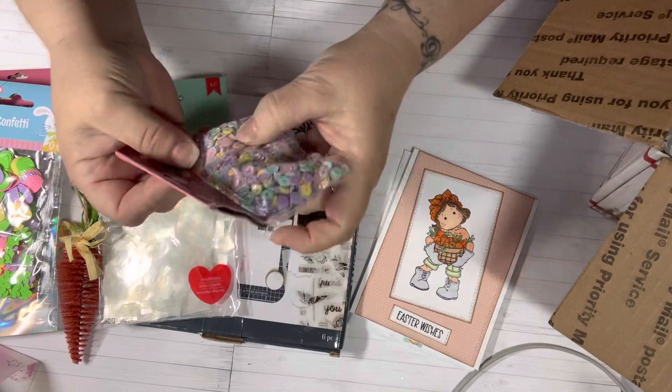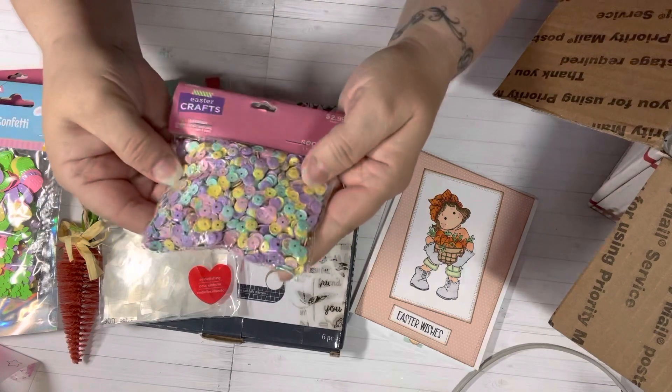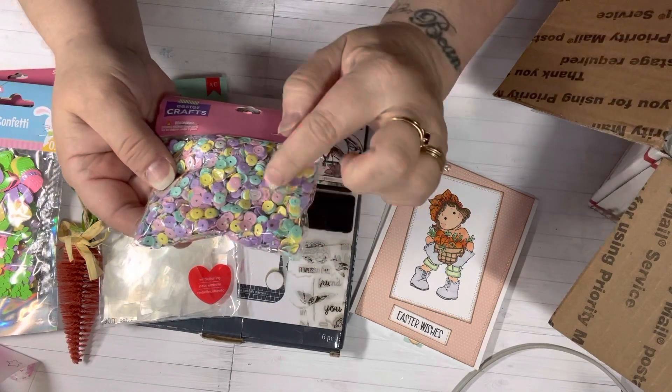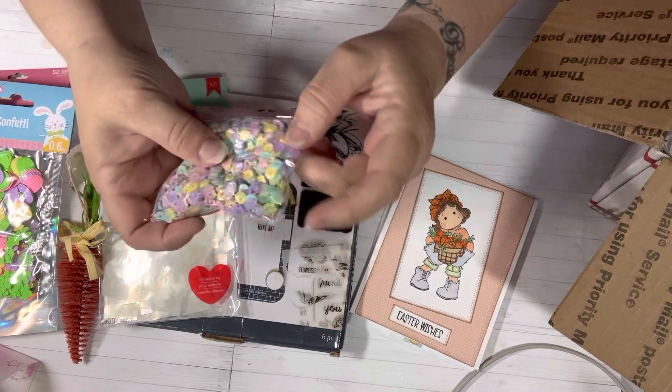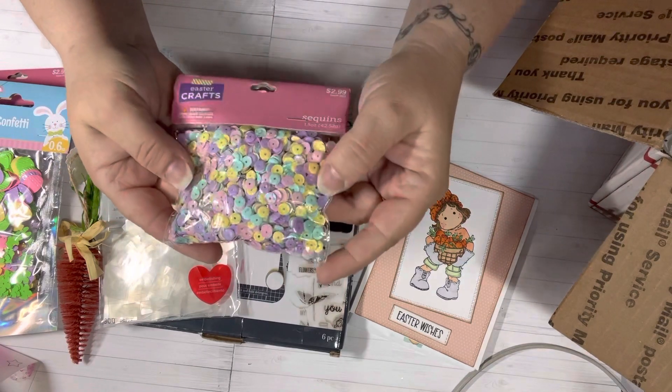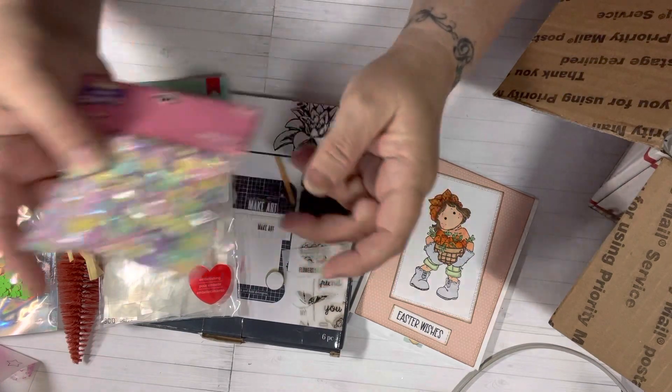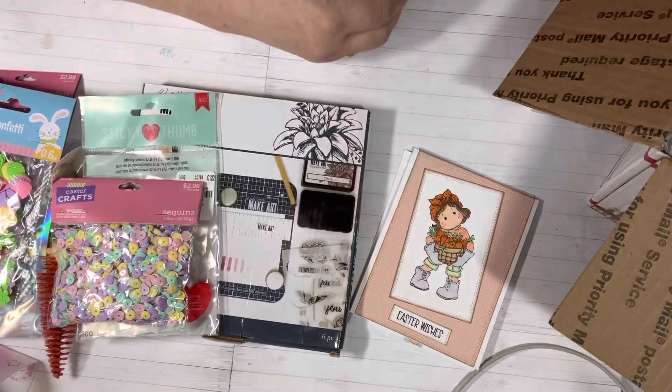Here is another spring mix — it's so pretty. I love the little teal pieces in there, and it's pink and yellow and purple, perfect for your shakers. Or you could just glue the little things down on your cards. Those are really awesome.